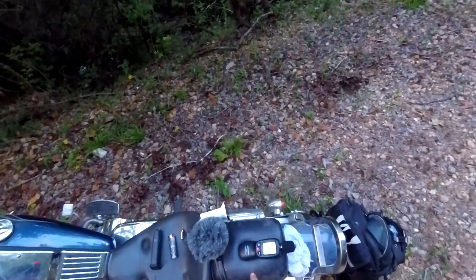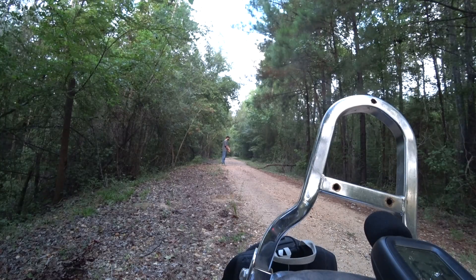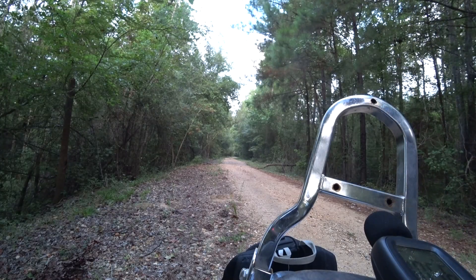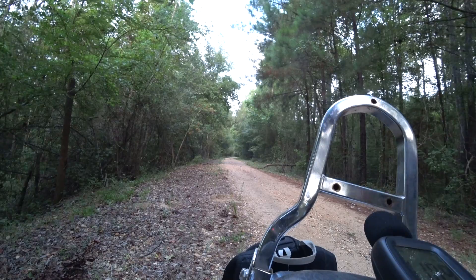I honestly have no idea if our M80s are going to beat this. I don't think so. If you're a gun guy, you know the 10-millimeter is nothing to laugh at. One shot: 105.6. I hit the water next to the berm on the second shot. 111.9 decibels.